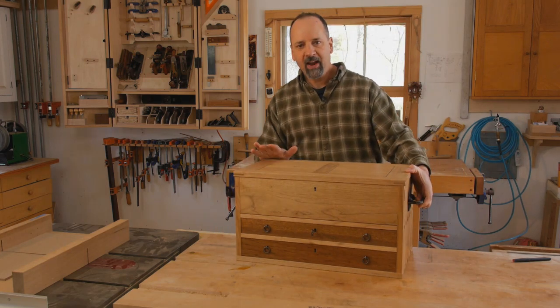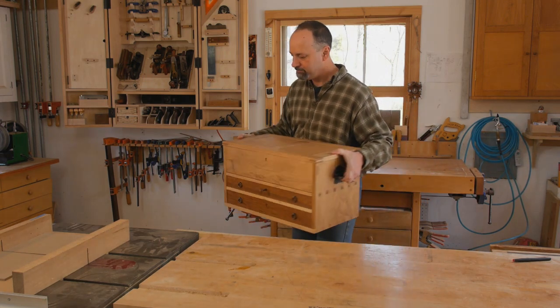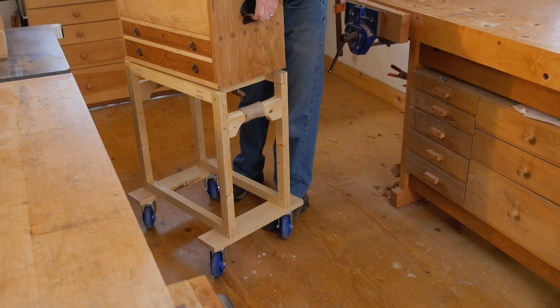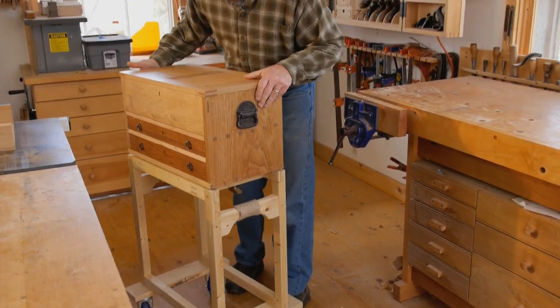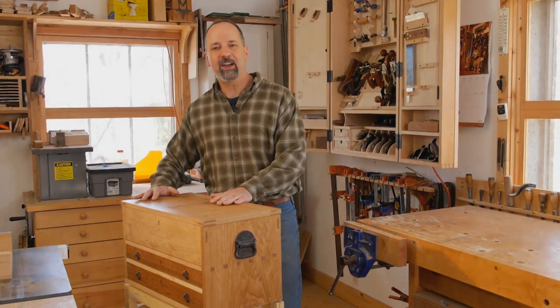Now, at 60 pounds, it's easy enough to lift — not too fun to carry. So I built a simple rolling cart that saves my back and lets me hit the road in style.